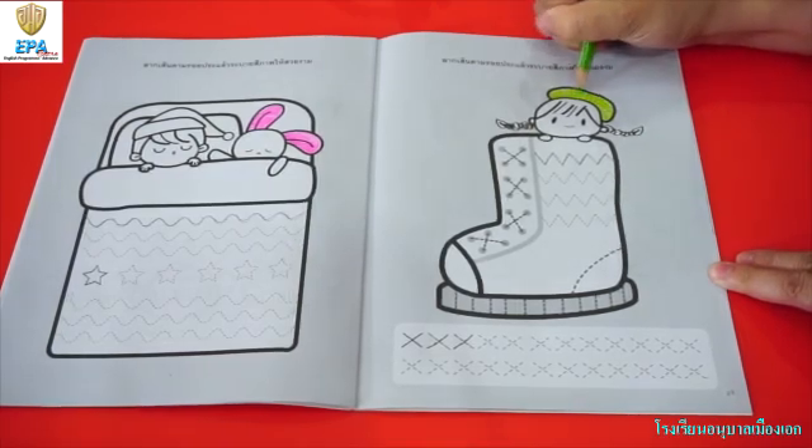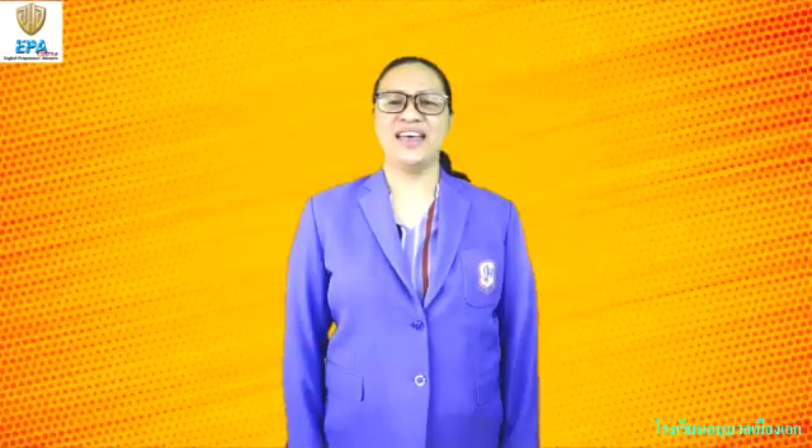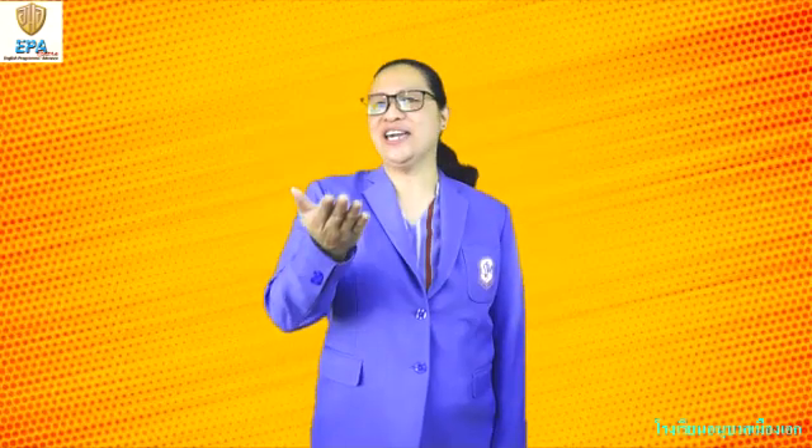This is all about tracing lines. That ends our lesson for today. I hope you learned something. If you had fun learning with me, I want to see you on my next video clip. Goodbye! Bye!